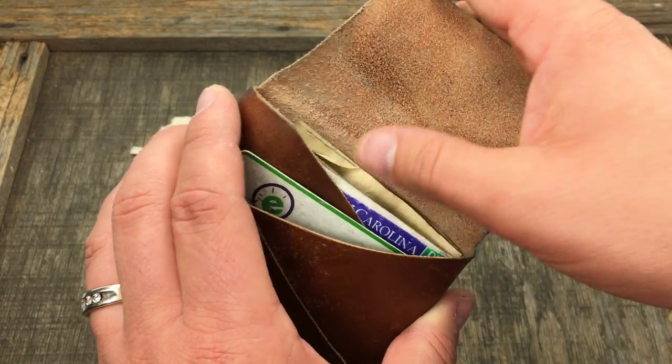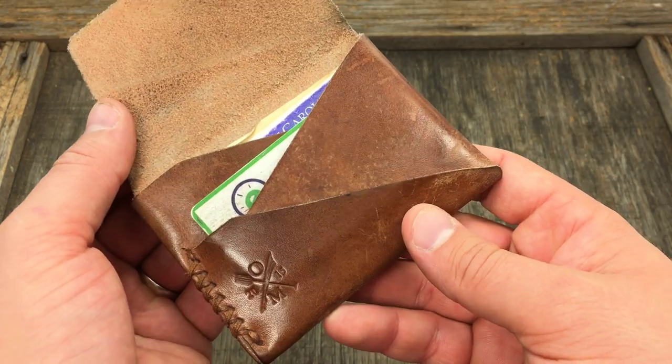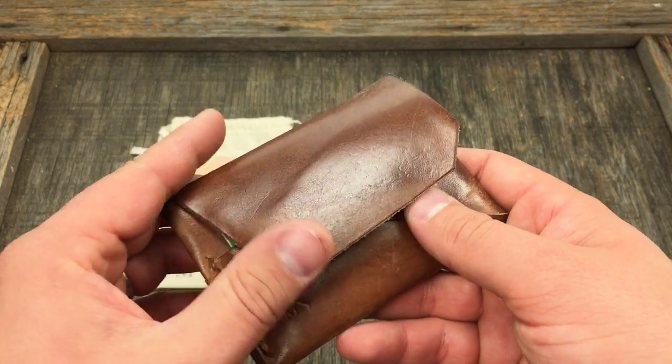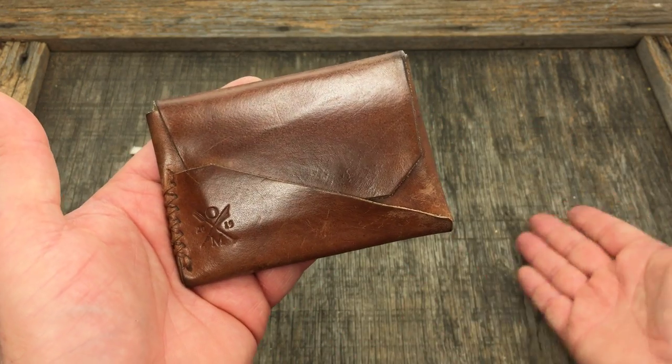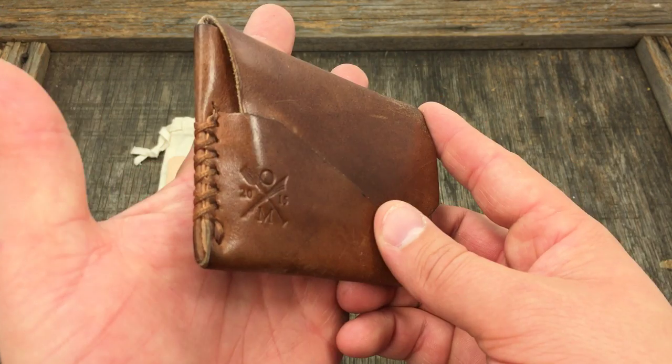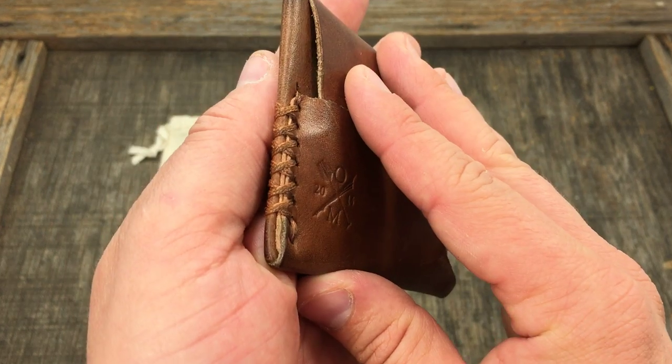Something like this where it's a full wallet — it fully protects your cards and all your cash. You can see it's a one-piece design, which was really cool about this wallet. It's one piece of leather that he cuts out and there's only one set of stitching that comes up the side.